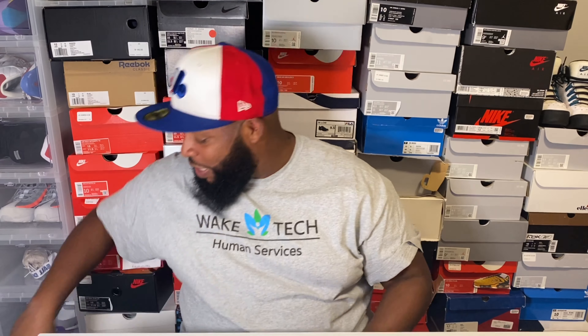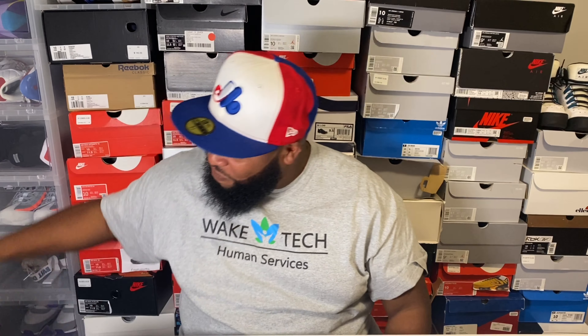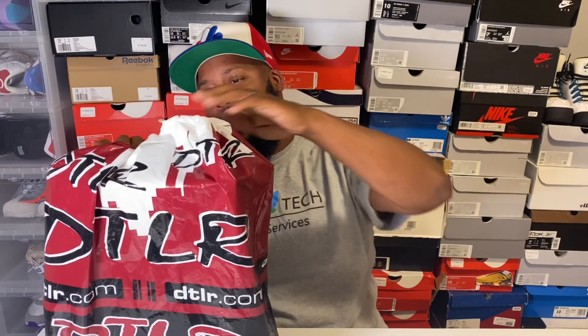I was in DTLR today returning a shirt for a little store credit, and I said, 'Whoa, what are those?' Had to have them. When I see Air Force Ones I lose it. So today's special review is going to come from one of my favorite stores, DTLR.